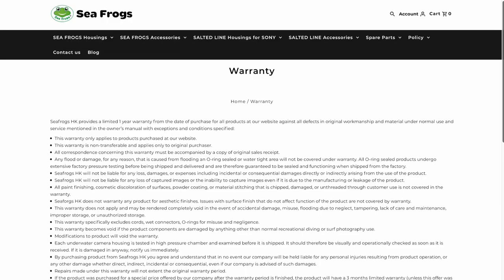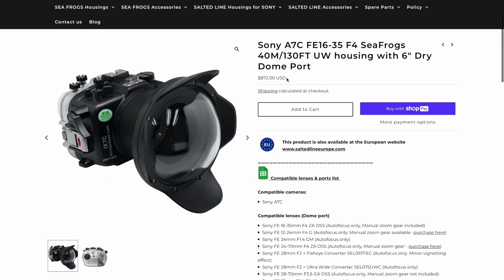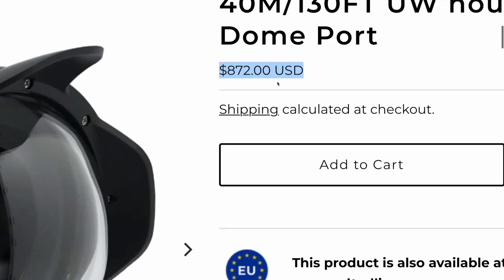Another slightly more interesting con I learned after buying this housing is that if you're buying through any third-party outlet — basically not the Seafrogs website — you are not getting a warranty on your housing, which is a little disappointing because the Seafrogs website is quite a bit more expensive. The workaround: if you're buying on Amazon like most people probably are, they offer a protection plan that's fairly inexpensive and good for a couple of years, and when you add that it's still quite a bit cheaper than buying directly from Seafrogs.